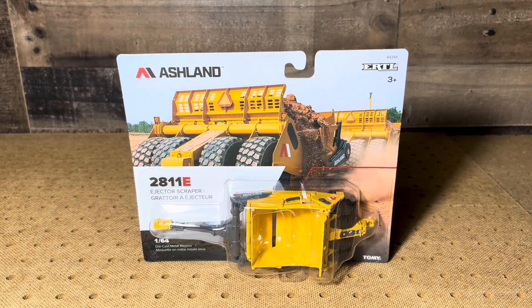Welcome back. Today's video we got the Ashland scraper from Ertl. This thing just came out fairly recently — it's a monster scraper. So I picked it up and figured I'd do a video on it. Pretty neat toy.